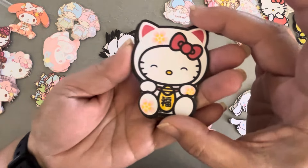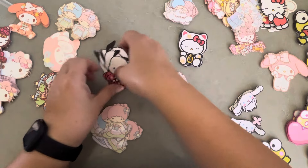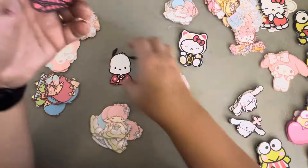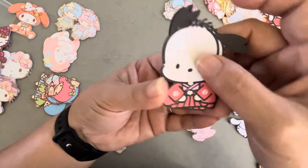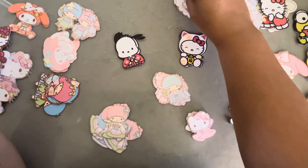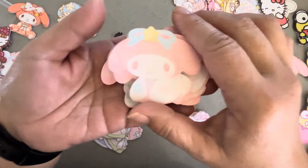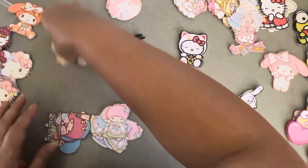I really like the Hello Kitty Maneki Neko, so I cut some of those out. I found a cute Pachako — you just gotta look, got lucky. I've been looking for a Cinnamoroll in a kimono but haven't found one yet. And then I found a bunch of Twin Stars in kimono which I was super excited about because they're kind of hard to find. And I found a cute My Melody as well. So that's all those.